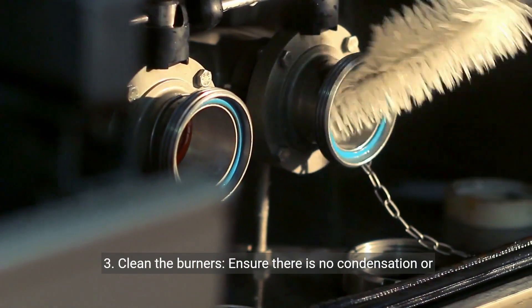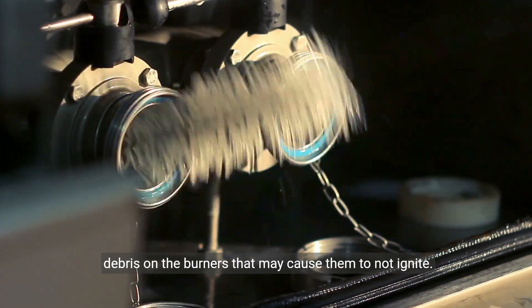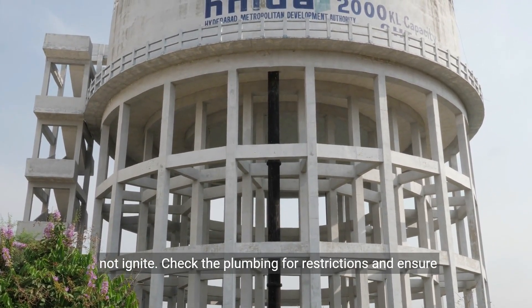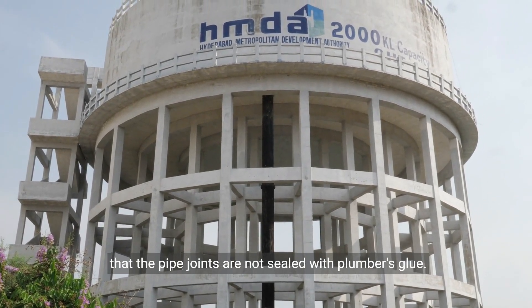3. Clean the burners — ensure there is no condensation or debris on the burners that may cause them to not ignite. 4. Check the flow — if the flow is too low, the burner will not ignite. Check the plumbing for restrictions and ensure that the pipe joints are not sealed with plumber's glue.